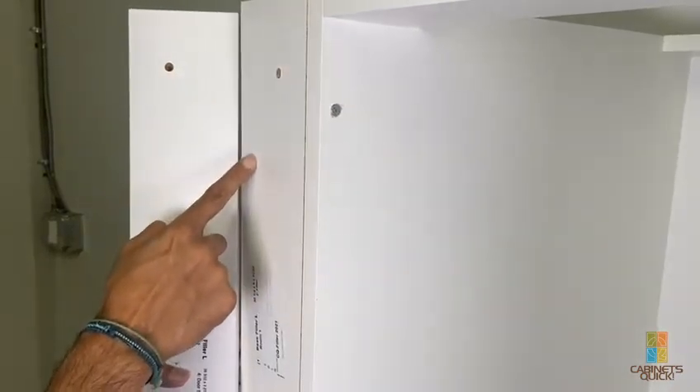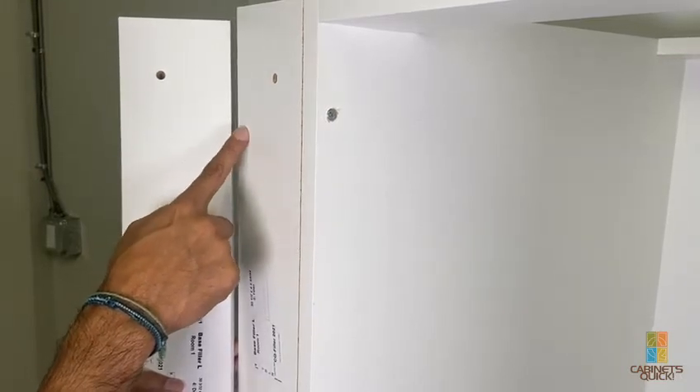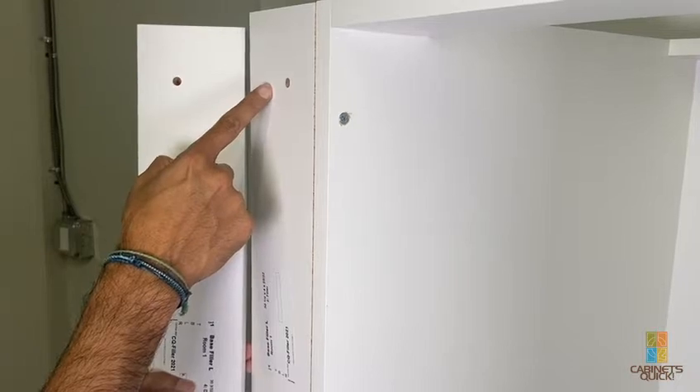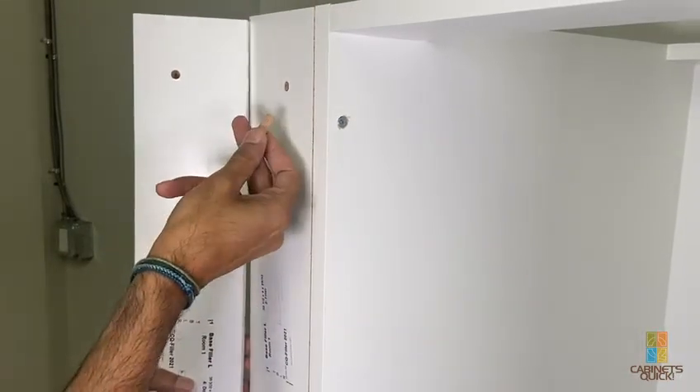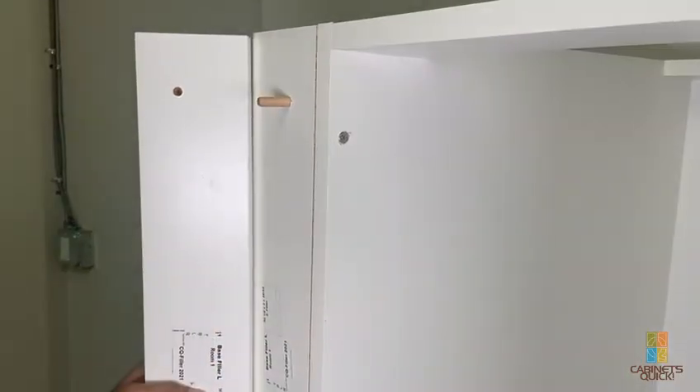The reason the holes are off-center is that we give half an inch of trim on every filler, whether it's required or not. So if you ordered a two-inch filler, you'll receive a two-and-a-half-inch filler. This is the side you trim off to fit to the wall. Then all you do for this version is put the dowel in and put the front on.